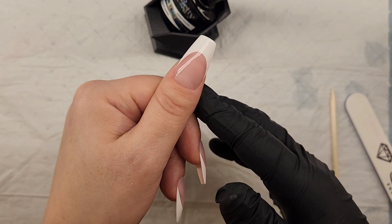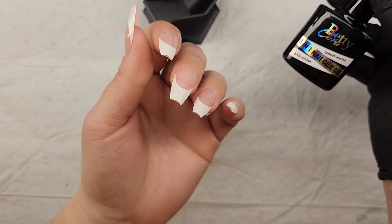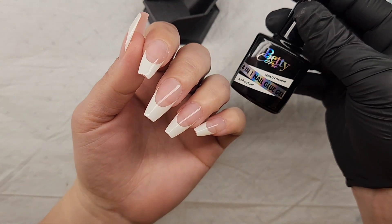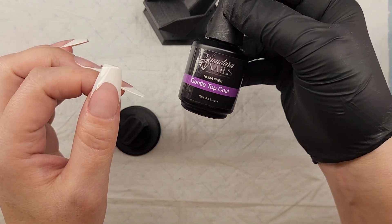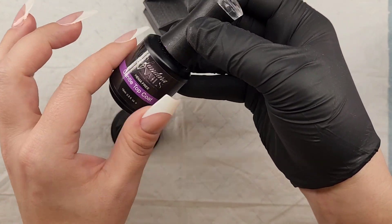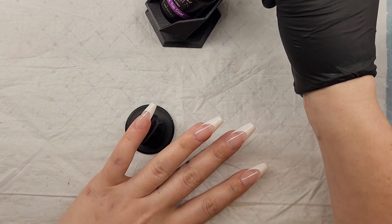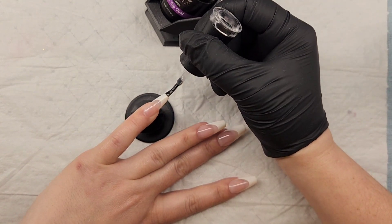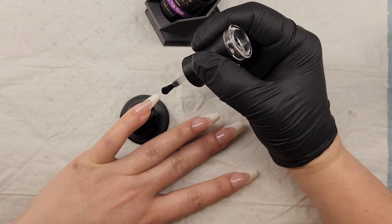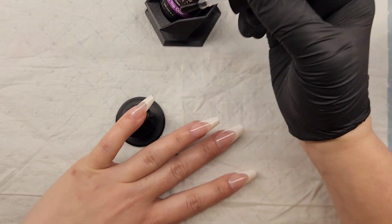Do the rest of the nails the same exact way. Now you'll be ready for your top coat — the same process: cap the edges, the sidewalls, the free edge, and make sure everything gets sealed in. When you miss spots with your base coat and top coat, you leave room for chipping and peeling, and you really don't want that after all the time you just spent.